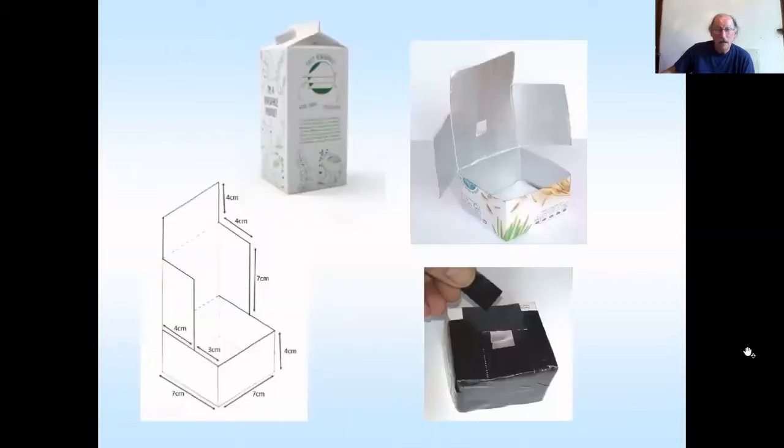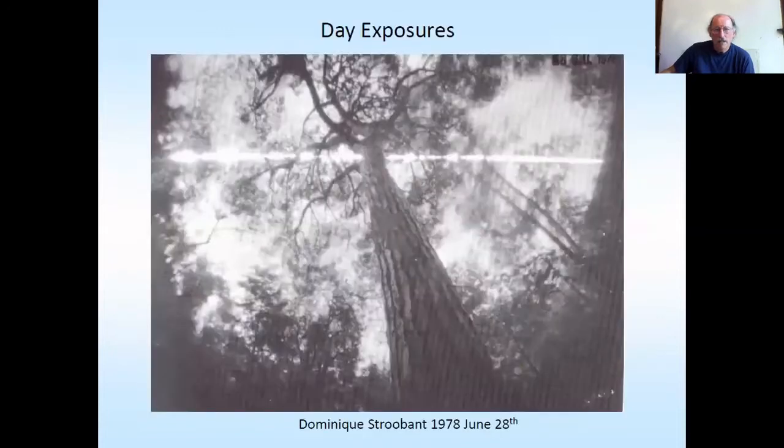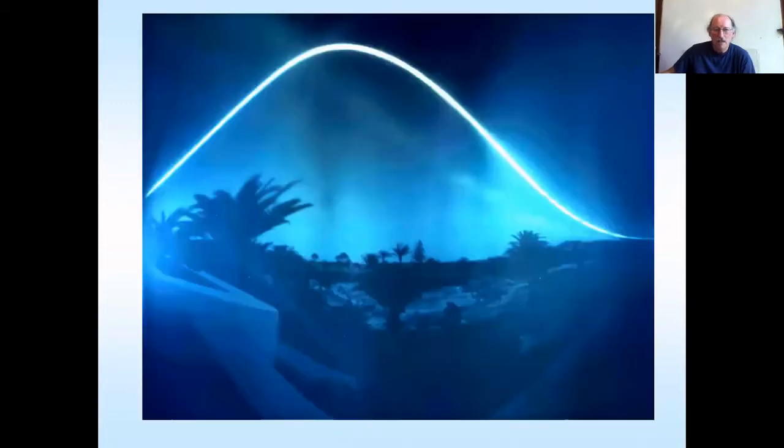Here's the smaller camera which does a less wide-angle, less distorted image — I call it the tetra can. And this is how you load the camera in the beer can camera. Day exposures — let's look at a few. This is one of mine: using an aluminium can in Lanzarote.